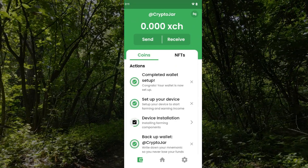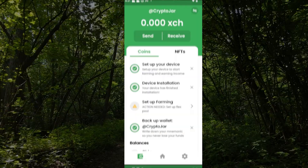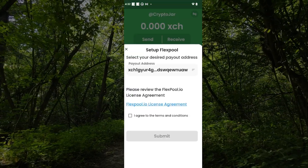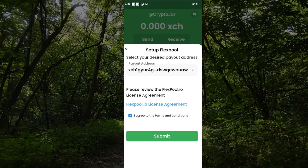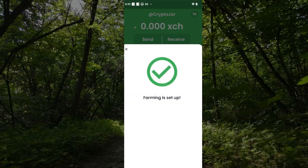I clicked sign up, confirmed, and I'm signed in. It looks like it's still installing my device. I'll jump to the next step when that's complete. The software update portion is now done. It needs to set up a pool — it looks like it's automatically going to connect to flexpool.io. I'm going to check the agreed to terms and conditions and then click on submit.